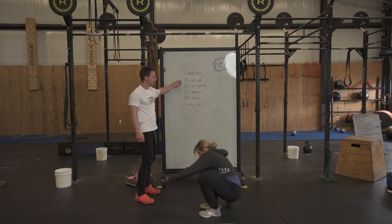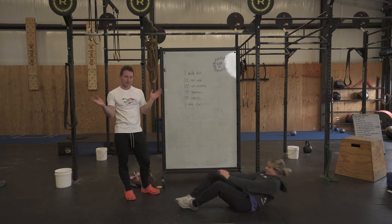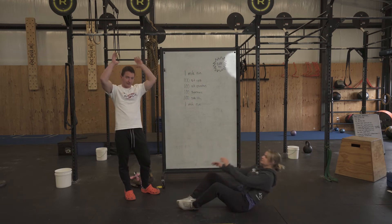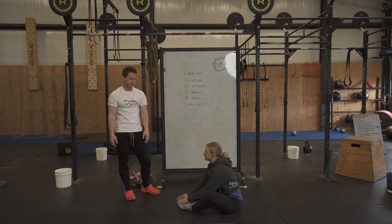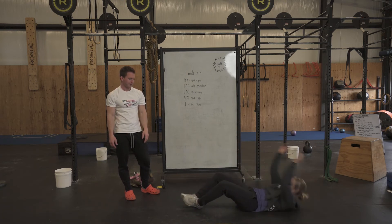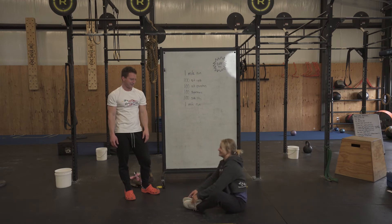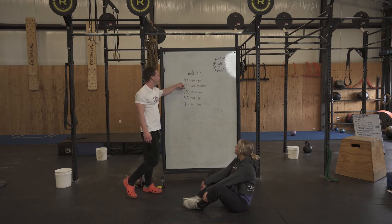Once you get back from your mile run, you're going to get into a setup position and do 100 sit-ups. For our sit-ups, we're going to be doing butterfly sit-ups so our knees are apart. Make sure you're tapping the floor behind your head and then tapping your toes when you come up. Try to pace yourself — you don't want to bust out a ton of them and then have to take a really long break. Consistent, slow movements.